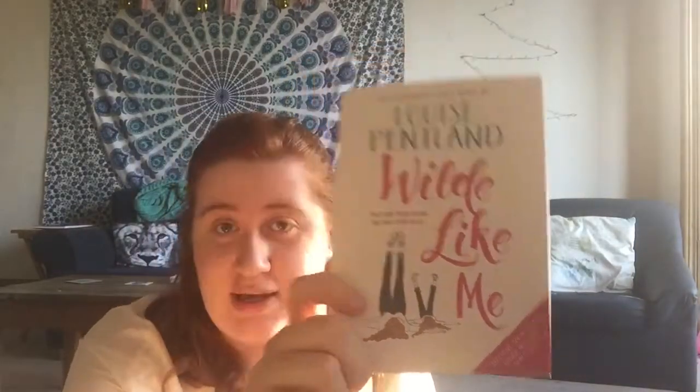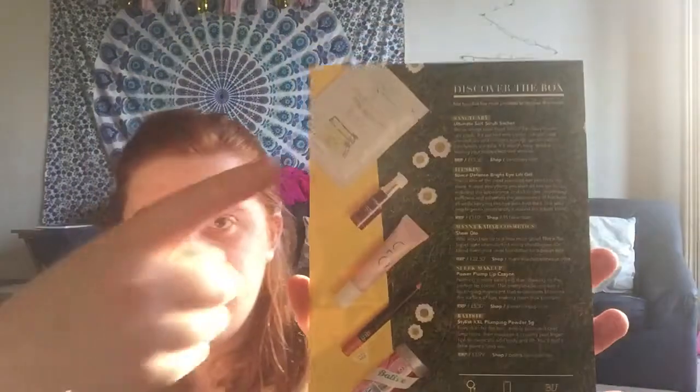So I have a little welcome to Glossybox card, a sneak peek of the lovely Louise Pentland's book 'Wild Like Me,' which is actually quite interesting because my friend and I were talking about this at work and I wasn't sure whether to buy it — so this will help me figure that out. We also have a lovely 'discover the box' card with everything listed.